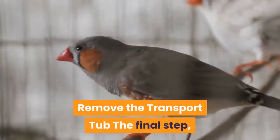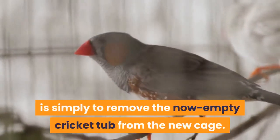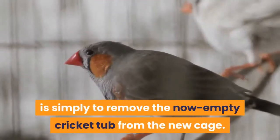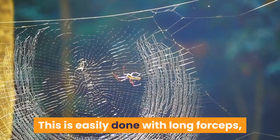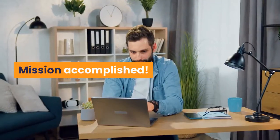Remove the transport tub. The final step, which I often leave to the next day, is simply to remove the now empty cricket tub from the new cage. This is easily done with long forceps, while leaving the spider well alone in their new home. Mission accomplished!